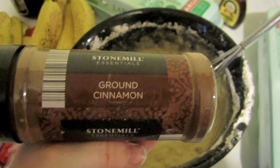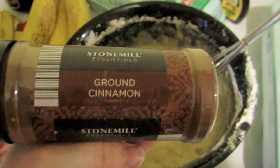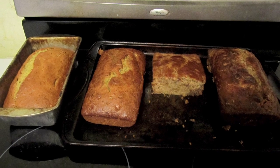Optional: add in ground cinnamon, but that's up to you. And that is it — you have easy, yummy banana bread!